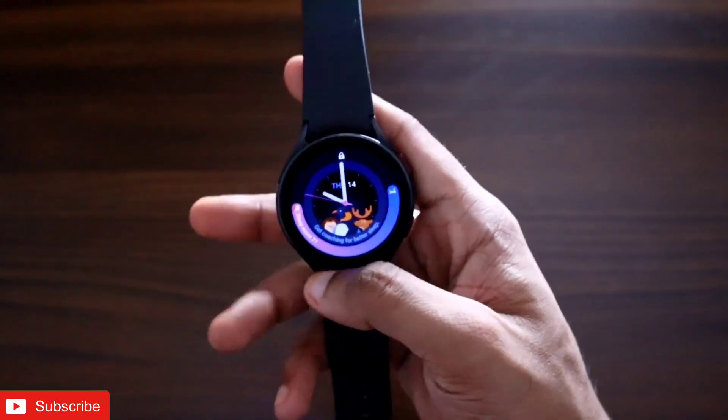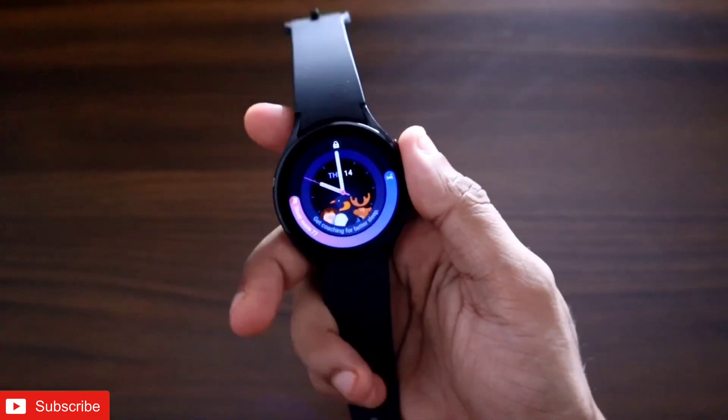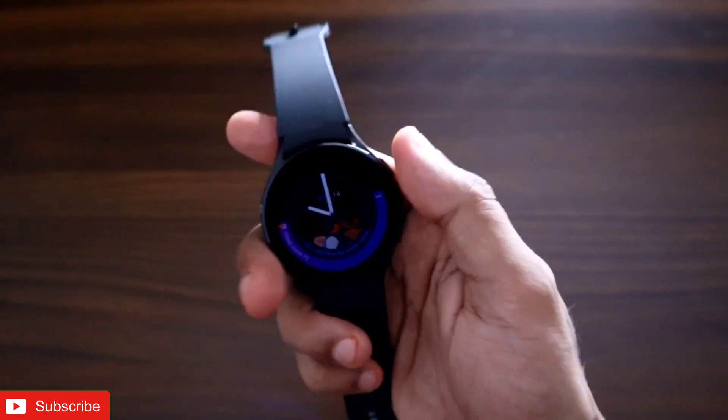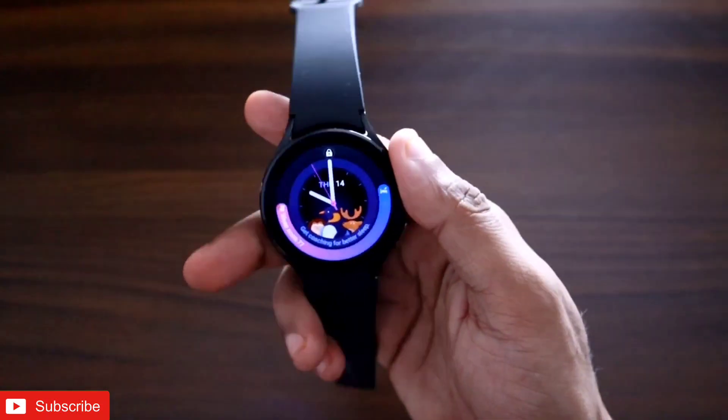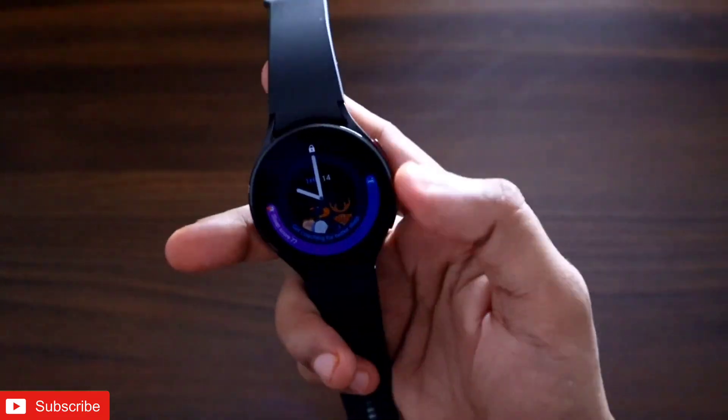Hey guys, back with another video from the AddictorBlogging channel. Recently the Samsung Galaxy Watch 4 has received the One UI 5 update, and after the update Samsung Pay has been added to this watch.